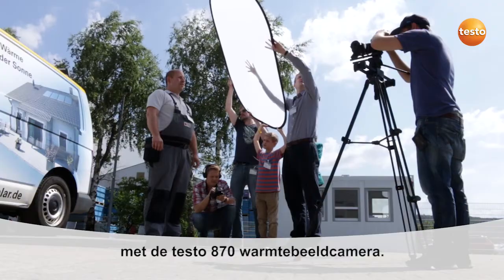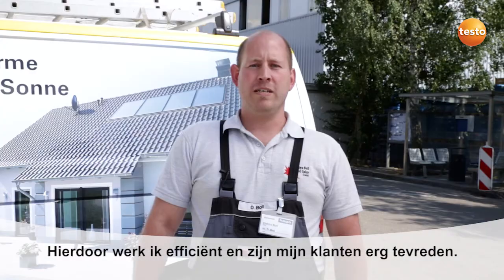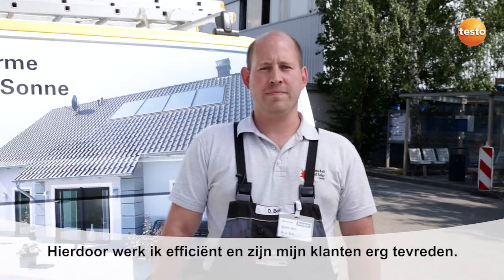As you've seen, I can test switching and photovoltaic systems quickly and precisely with the Test0870. That increases the efficiency of my work, and my customer is happy.